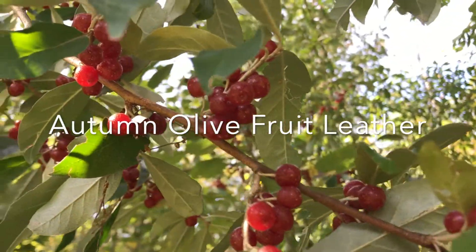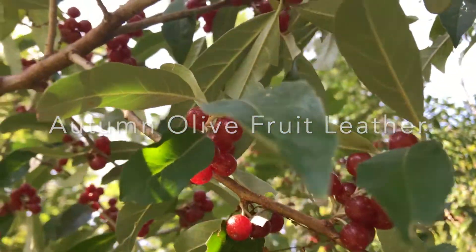Welcome. Today we are making autumn olive fruit leather.